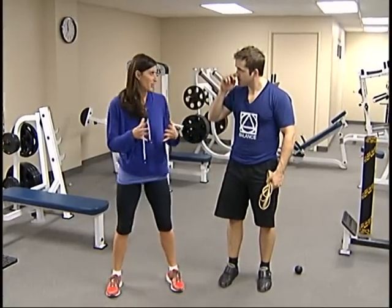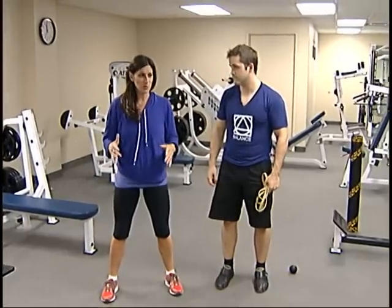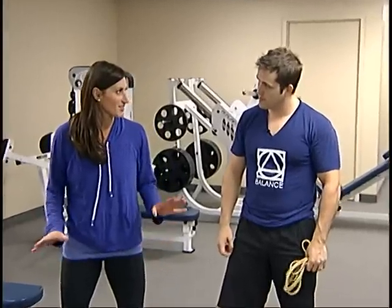One of the things you often see as a trainer is people love to do their squats. But it's different when you start to see the knees coming in when they're in that squat position — there's something that's not stable.